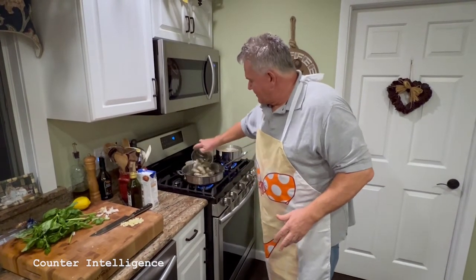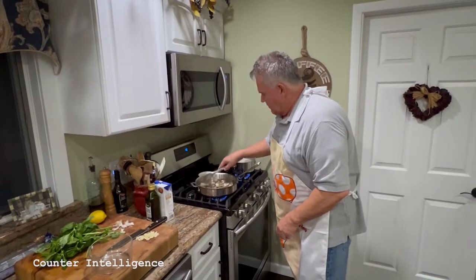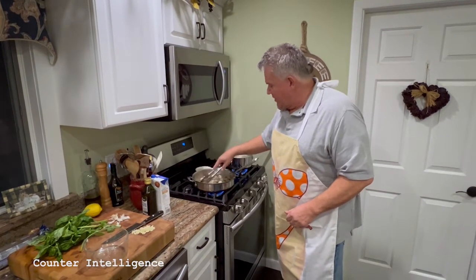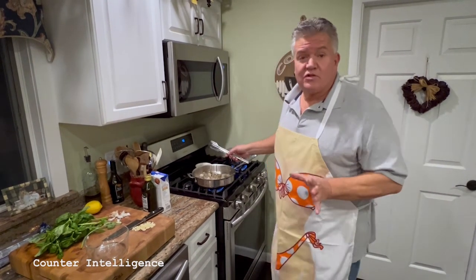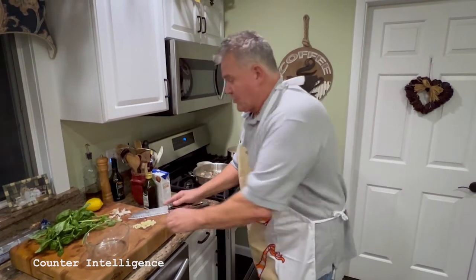Thank you Denise. Time to get those bad boys in there. If you've got your heat up correctly, it'll sear the shrimp real nice on one side. Now, let them go just for a minute, then add your garlic.